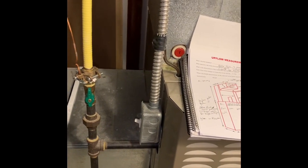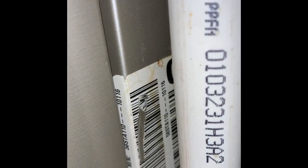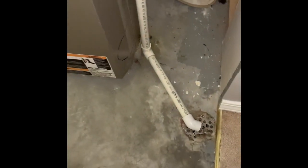Electric is flexible, gas line is yellow — we're going to get rid of it though. The floor drain is there. We have one combustion drill down low there, and we're going to need to add one up high.